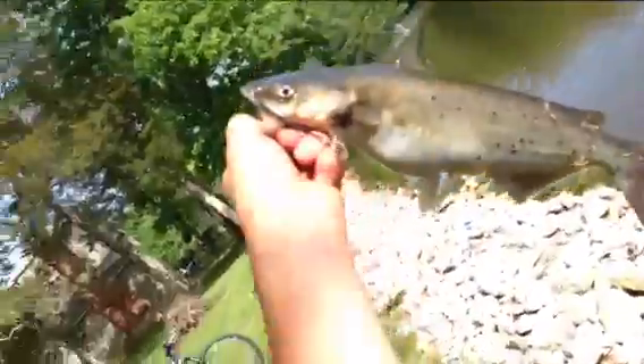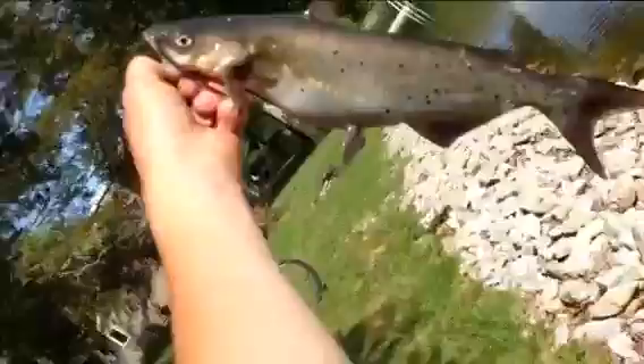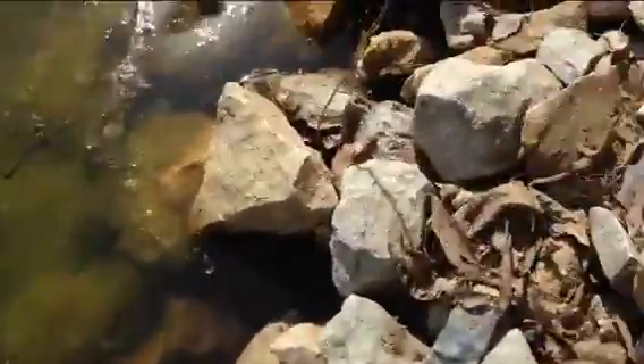Alright guys, we just got a one pound catfish there. Another one on a piece of worm again and a grasshopper. Maybe a pound, channel cat.